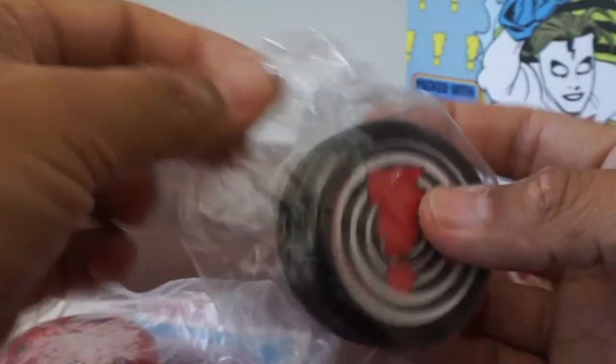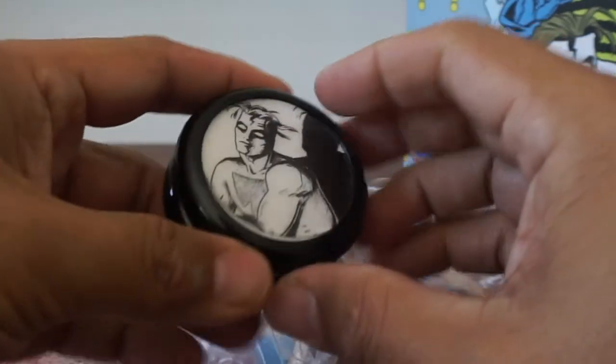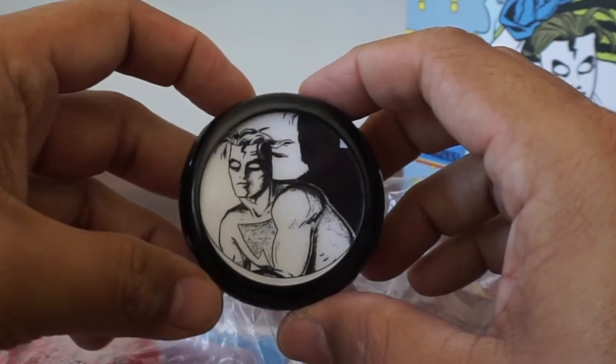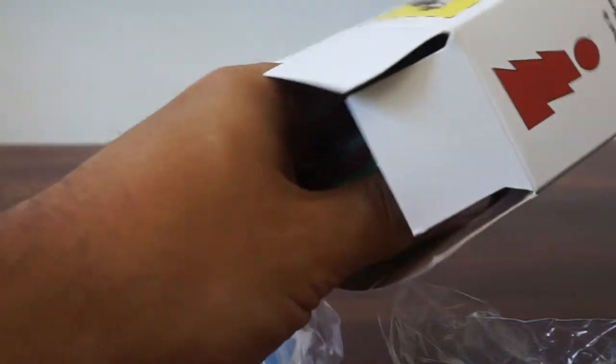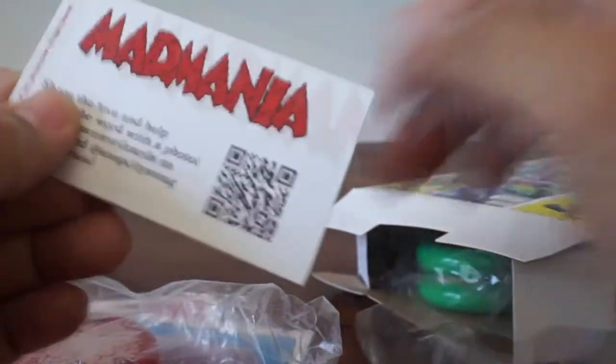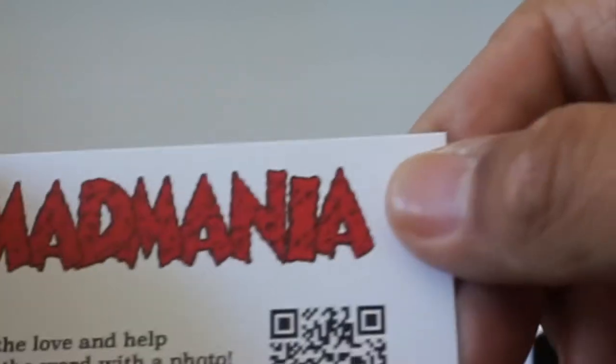And we have the Madman logo — black and white. Frank Einstein. There are some more yo-yos. Share the love and spread the word with a photo — tag Jordan Sword on Twitter and Snap City on Instagram. You can scan that QR code if you're into that sort of thing.